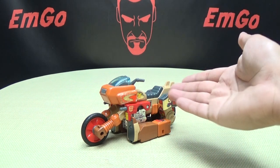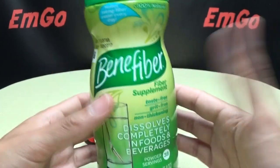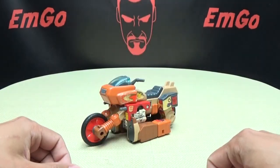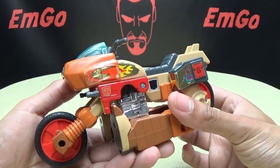So here we are, and there he is. First and foremost, usually I would take a quick look at the packaging, but since I bought this loose at Comic-Con this year, I don't have the original packaging, but I do have an empty container of Benafiber. Keeps you regular. Anyway, moving right along, here we have G1 Wrecker — some G1-y goodness back on the channel.